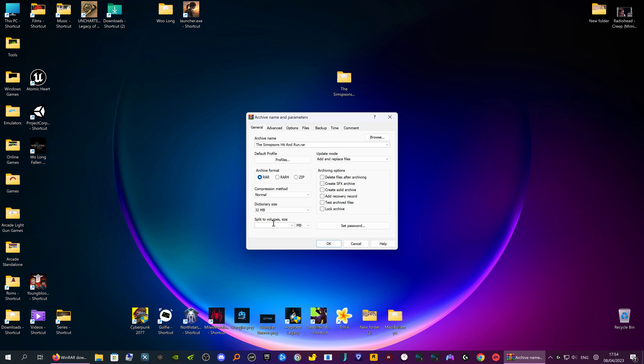One thing to remember: if you compress files and you've got say 15 GB split into 40 different files, the more files you compress into, the more chances one of them may be corrupt. And if one of them is corrupt, it won't extract at all.